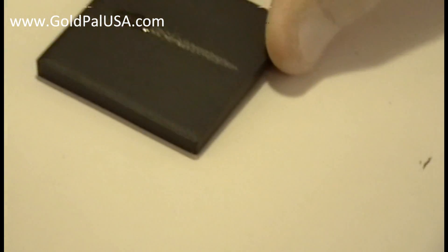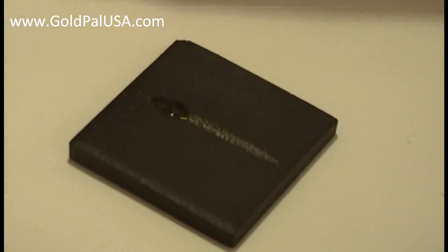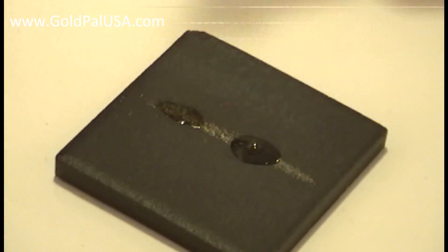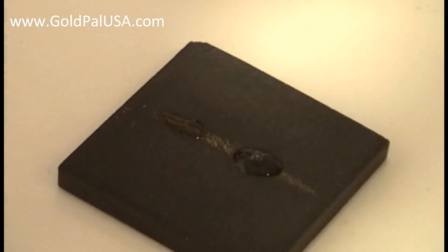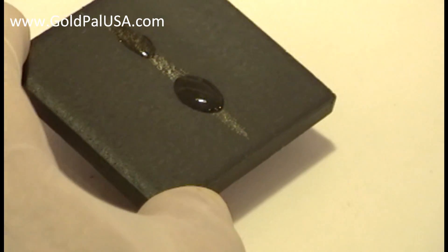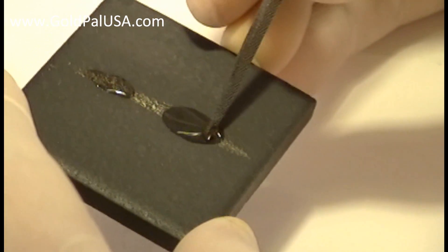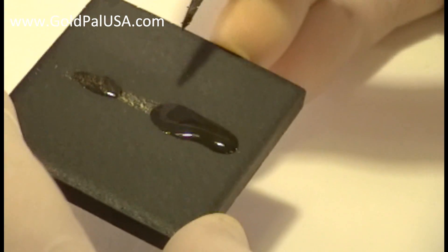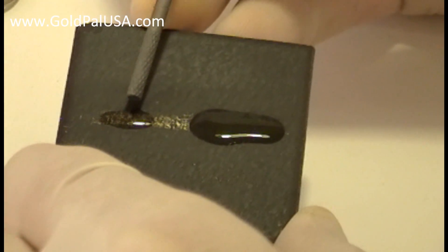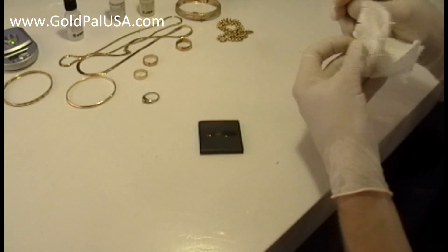Now, if I test it with a higher karat acid, it should fade away — it should disappear pretty much immediately. So we put some acid there: 18 karat gold acid on 14 karat gold. We will see that it disappears. The scratch disappears immediately — there's nothing there. On the other side, 14 karat gold acid on 14 karat gold doesn't make a change. So this is the way you test for gold purity using the acids.